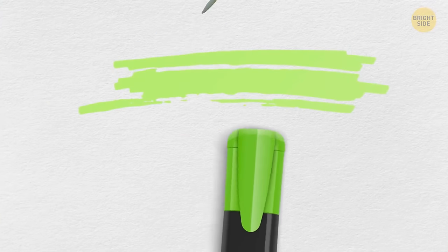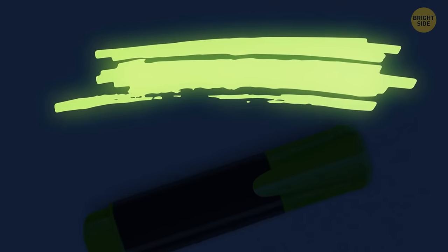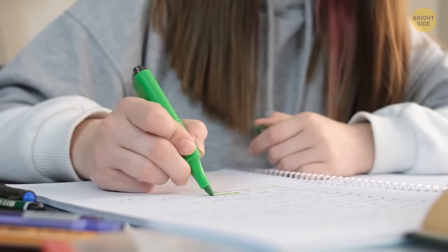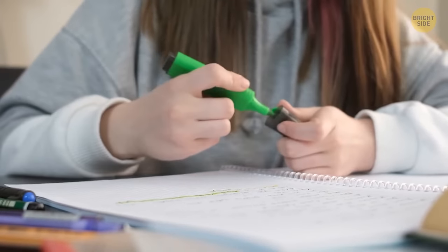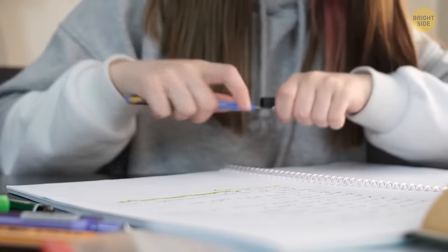Highlighters are filled with a special semi-transparent fluorescent ink that can glow in dim light. Yellow and light green hues are the most popular because they don't prevent you from seeing the text after black-and-white photocopying.